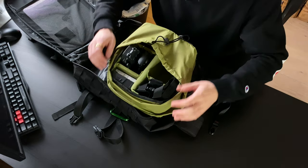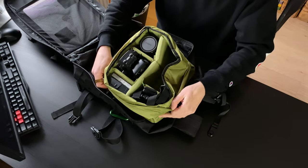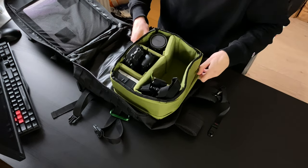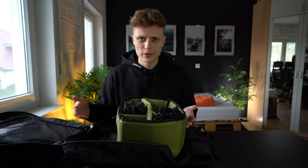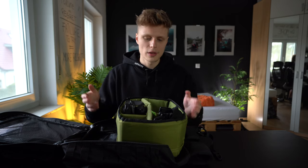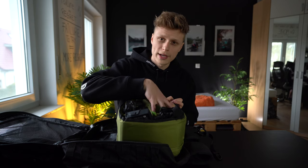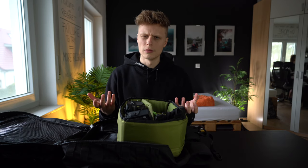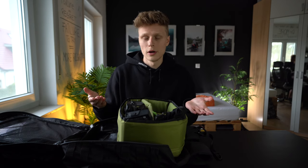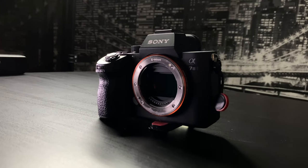Inside this backpack I have something really cool which is also cheap — about 20 euros. It's a camera compartment cube where you can safely store all your camera gear. It doesn't matter which backpack you have because it fits in every single one. I keep all my batteries, my drone, the lenses, one camera body with lens, and my GoPro — all my gear fits in it.